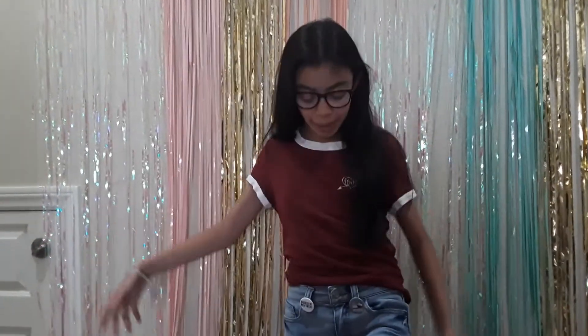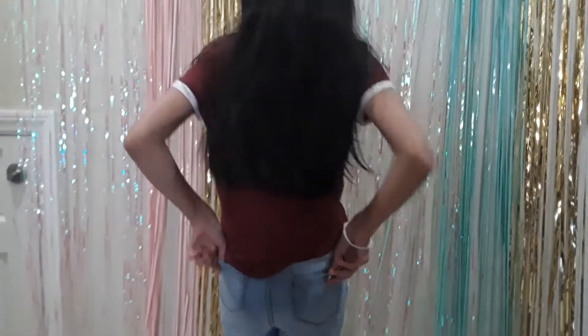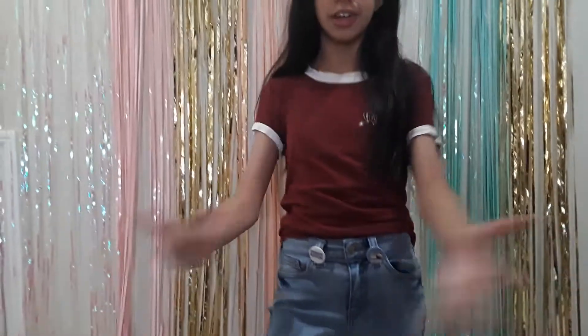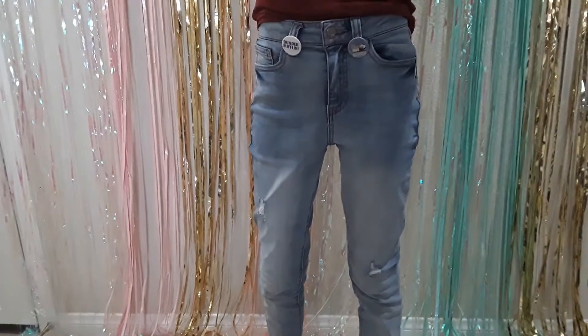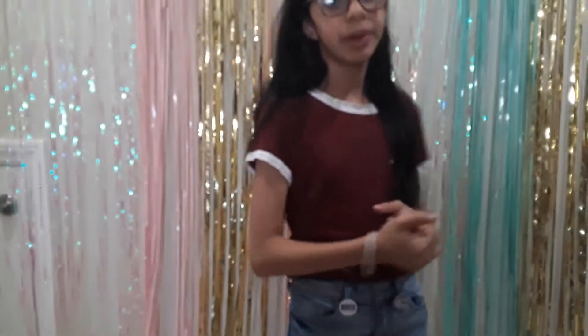These are my pants with my pins — you can see the pins are in the front and also in the back. These are some summer ideas that you can add to your clothes with pins, and you can remove them if you don't want to keep them. Pins aren't really much more than three dollars, so they're cheap.